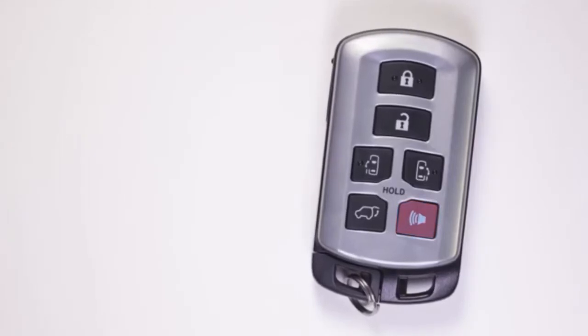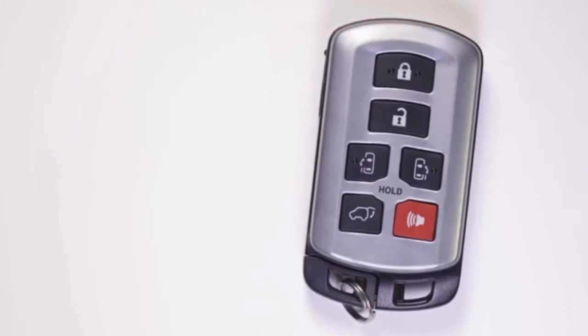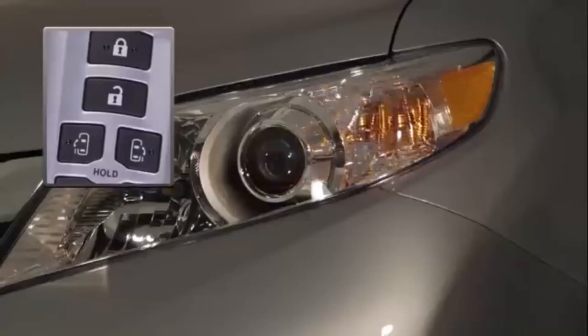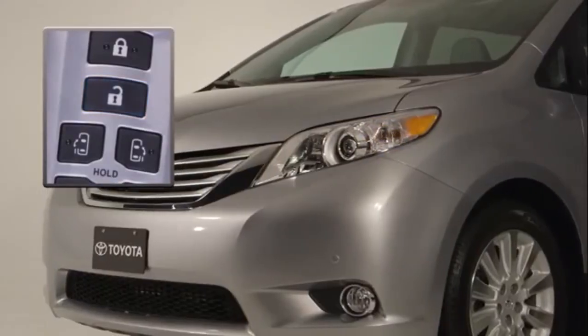The smart key also includes a panic button to attract attention or act as a deterrent in cases of emergency. If the button is pressed for longer than about a second, the vehicle's horn will sound intermittently and the lights will flash. Pressing any button on the smart key will shut off the alarm.